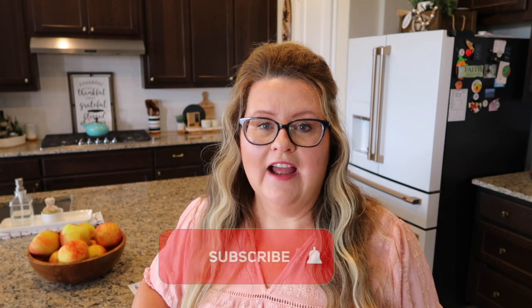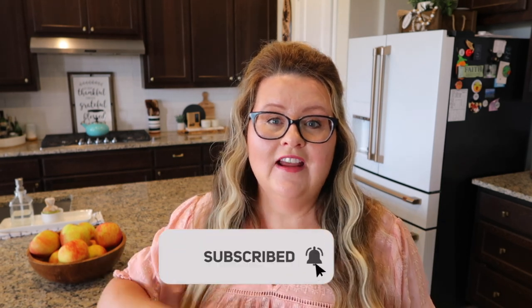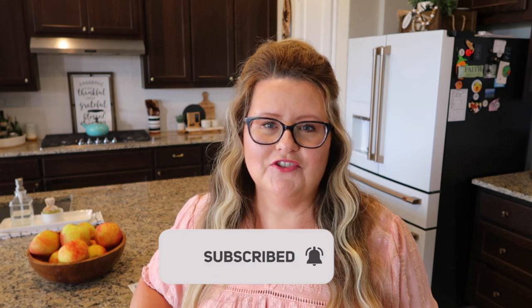Hello friends, welcome back to my channel and welcome back to my home. If you're new here, my name is Michelle, and my channel is all about reclaiming the peace in your life through cleaning, organizing, and setting up routines. If you like what you see, I hope that you'll click that subscribe button and join along with all my other supportive friends.